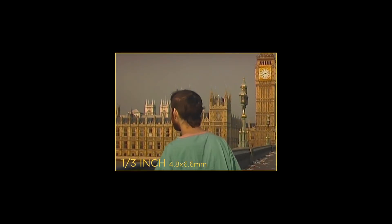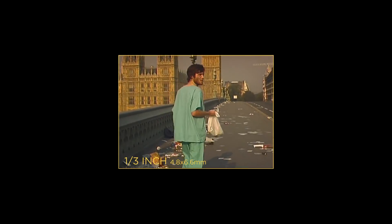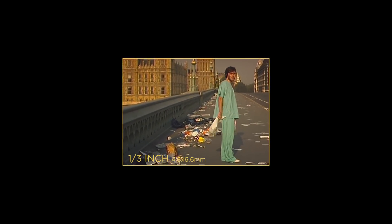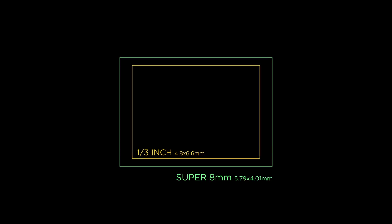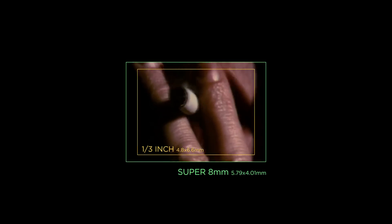You probably have one of those in your phone. These days these sensors are most often used for social media content, but this size was also used in three-CCD camcorders popular around the millennium. Danny Boyle's iconic '28 Days Later' was mostly shot on such a camcorder. If you were born in the 70s, your childhood films were most probably shot on Super 8 film.